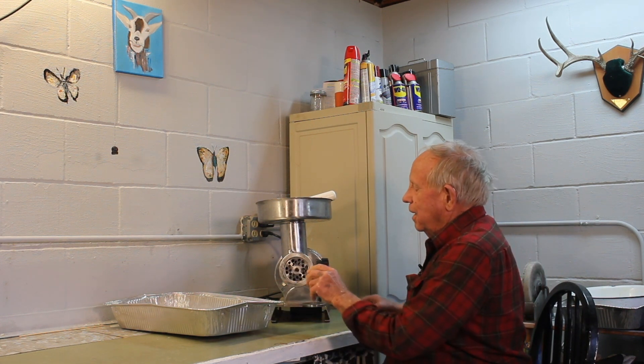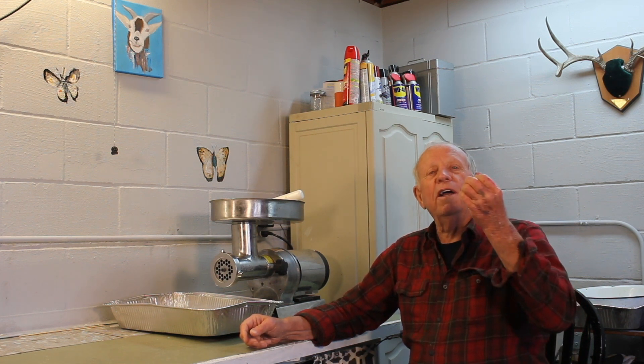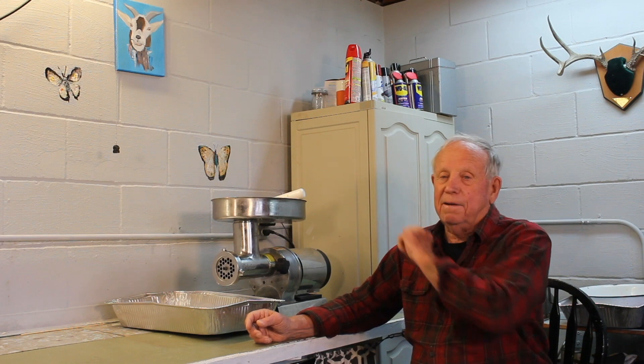We grind a couple of handfuls of the mixed meat with seasoning, then stop and take it inside to put on the stove and fry some of it — we taste it to see if it's too salty or not salty enough. Salt and pepper are usually the two things that are going to be out of balance. If it's fine, great. If not, we've got to either add more meat or more seasoning. Adding more meat is a problem because it's hard to distribute and get it seasoned properly, so we really try to get it right.